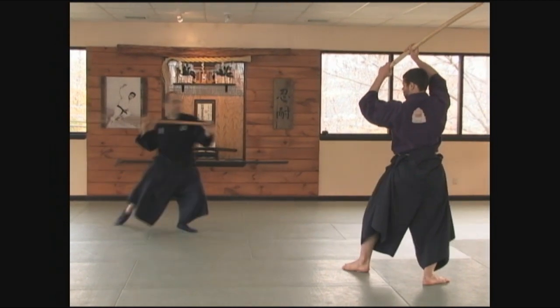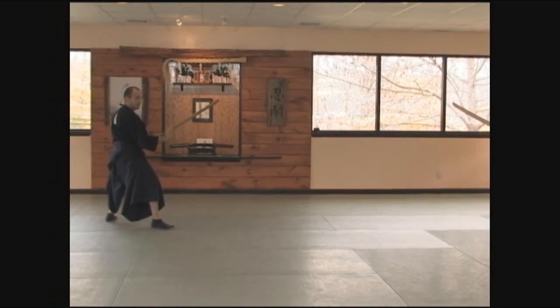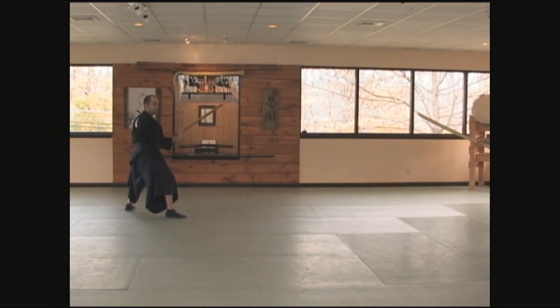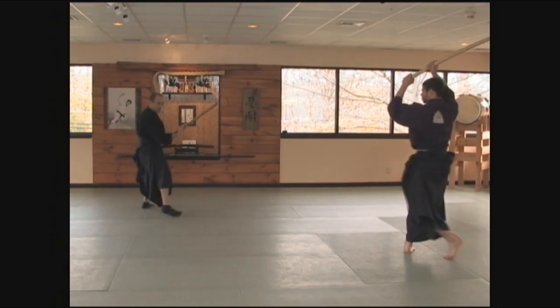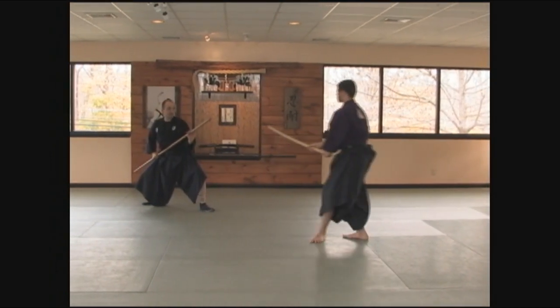So at the correct moment, I come in and strike. If my training partner comes at me and he beats me to the strike, from here I move. I'll come in and I'll strike to the kote.